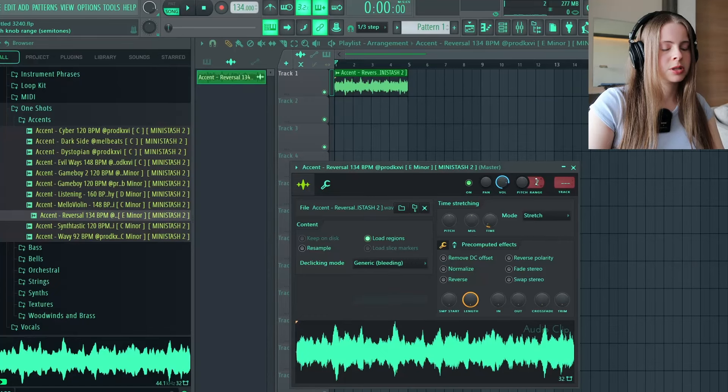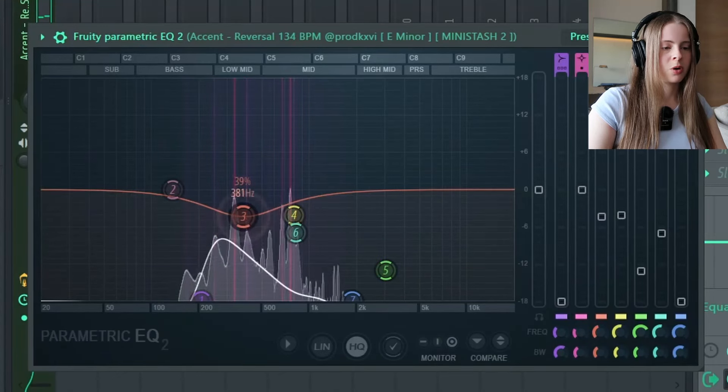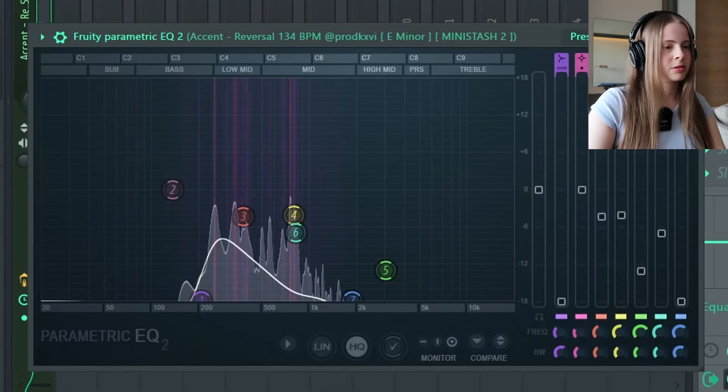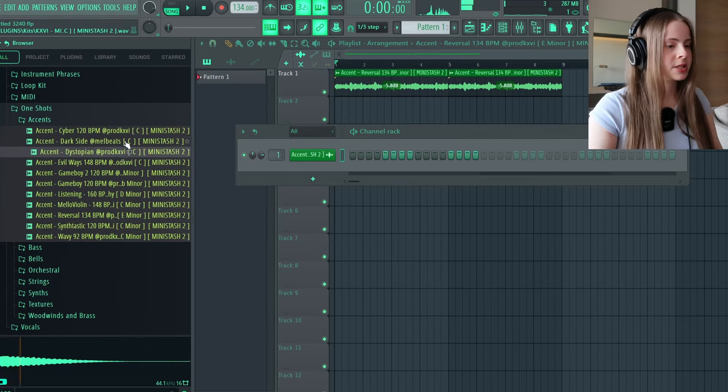I'm going to pitch that down one octave and then EQ that a little bit. Just something like that — this one can just be like a background sound. And that's also what I do to make my melody sound more full: just add a bunch of stuff in the background. These one-shots and phrases are made with real live instruments and synths.